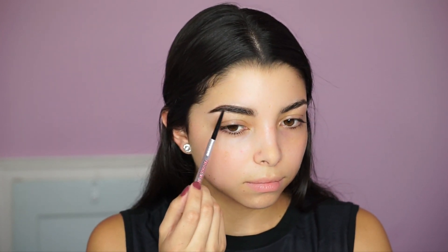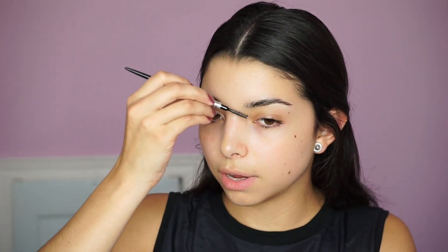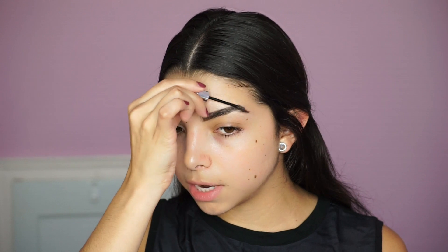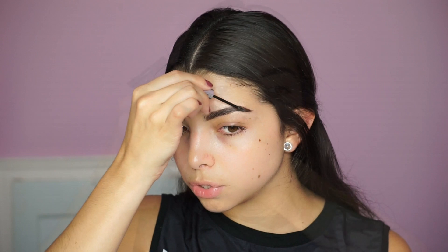After spreading the product throughout the brow, I go back with the pencil for any last touch-ups. You can really see the difference between one brow done and the other not done. Then I move on to the Gimme Brow Gel by Benefit — I really love this gel because it adds extra color to the brow hair and helps it stay in place all day. It's great when you want something minimal and defined with just an extra boost.